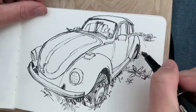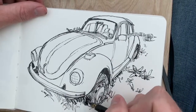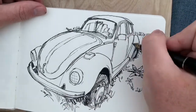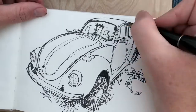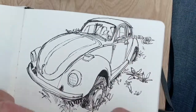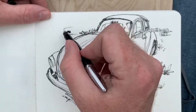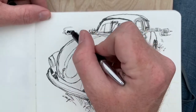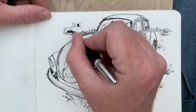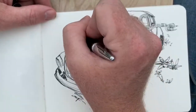Now we're working on the background, adding detail. Notice that I hold the pen upside down from its typical orientation to get really fine lines for hatching and smaller details. Otherwise I hold it the normal way. You can get fine lines by holding it more perpendicular to the page, and the more parallel to the surface you hold it, the wider the line will be.